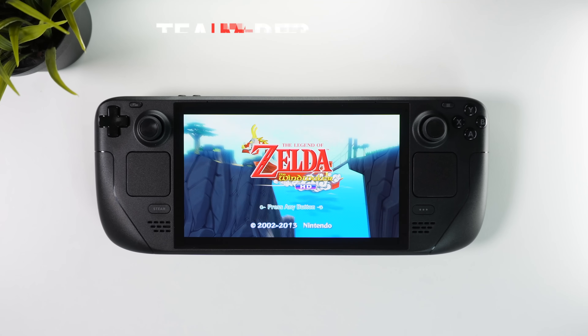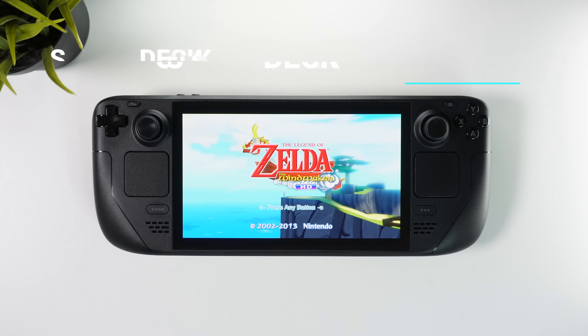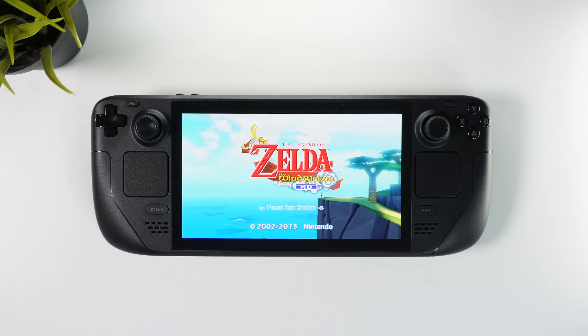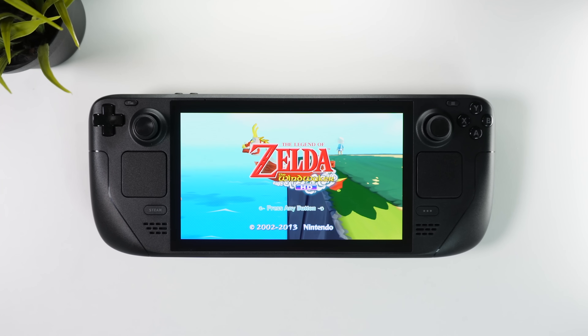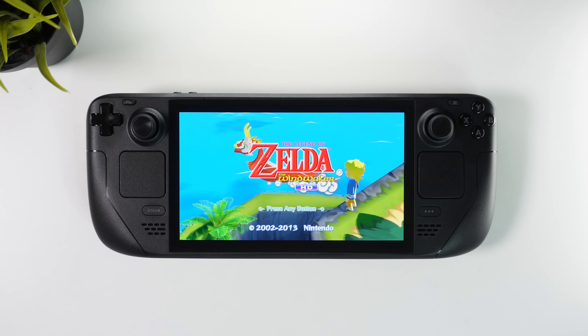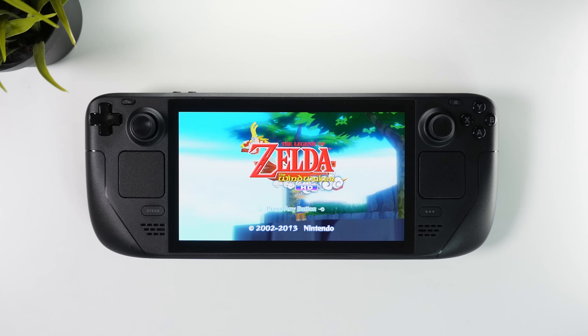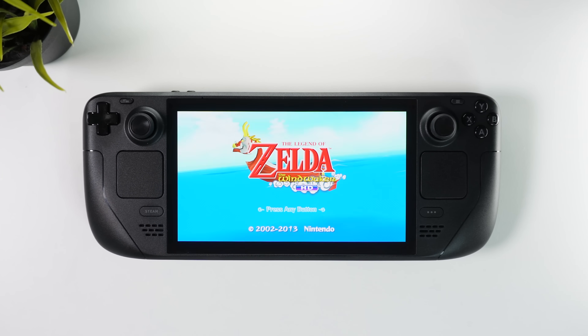Hi there everyone, welcome to TechCravers and another Steam Deck emulation tutorial. In this video we're gonna turn this brand new and unused Steam Deck OLED into a portable emulation monster. We're gonna set everything up using EmuDeck and I'm gonna take you through every step. Whether you're new to emulation or if you just need to refresh your memory, following this guide will let you play your favorite retro games in no time.